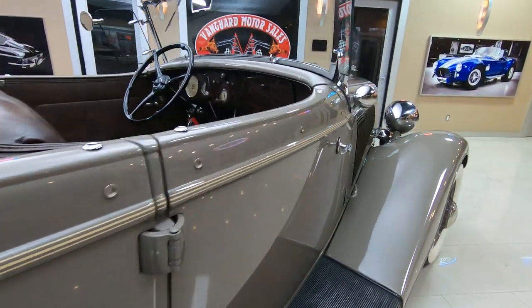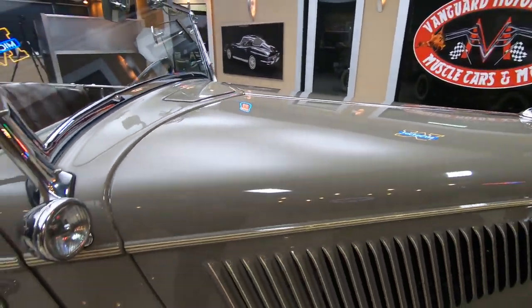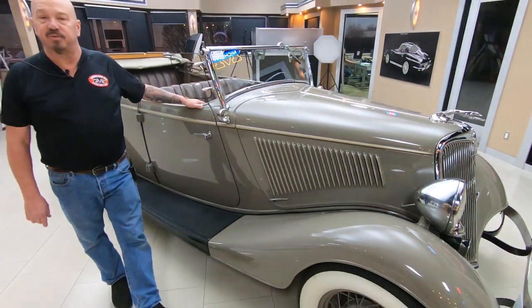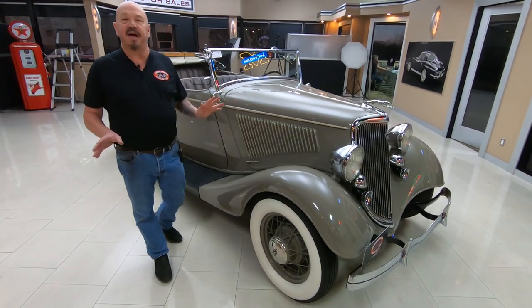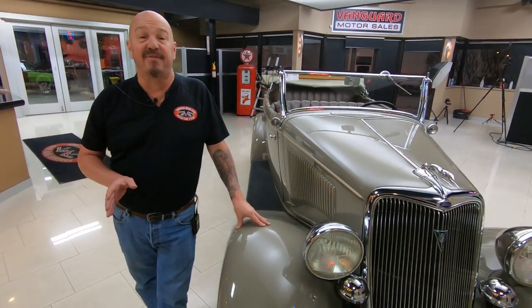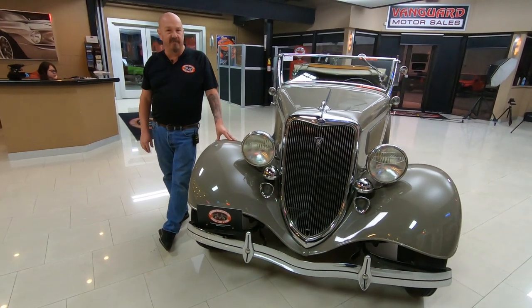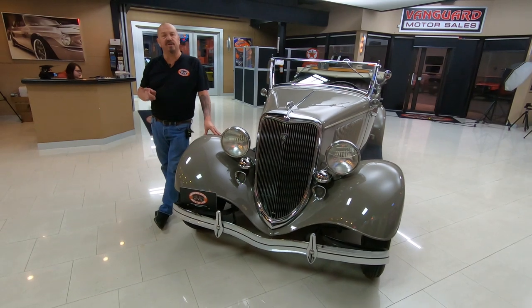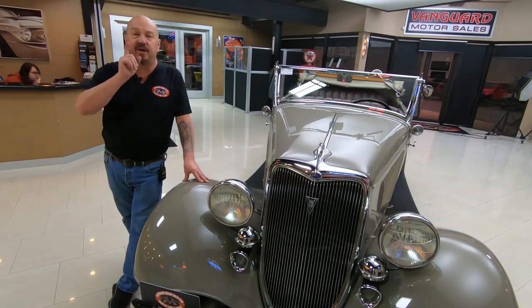Here at Vanguard Motor Sales, we don't do any consignment work whatsoever, so that means we own this vehicle. Right now we've got a little over 200 cars in stock, and we're buying anywhere between 40 and 50 new units every month. We've got a whole team of buyers traveling all over the United States checking these things out and bringing them in. Tom answers his phone 24 hours a day, practically, seven days a week. As soon as we get them here, we get them up on the lift and inspect them thoroughly so we can answer every one of your questions.